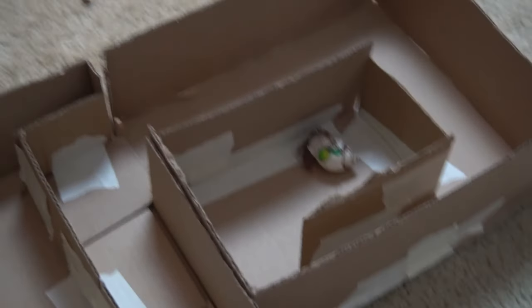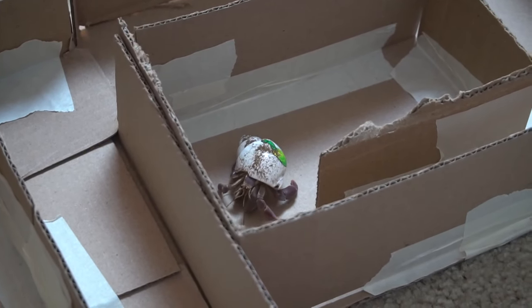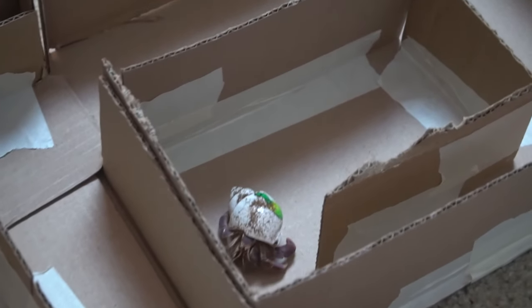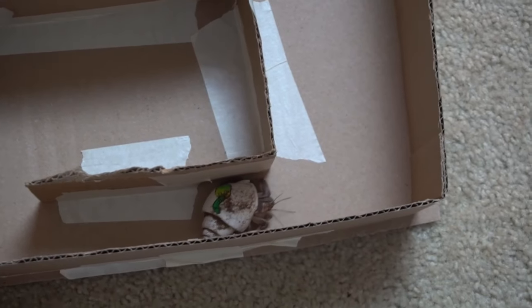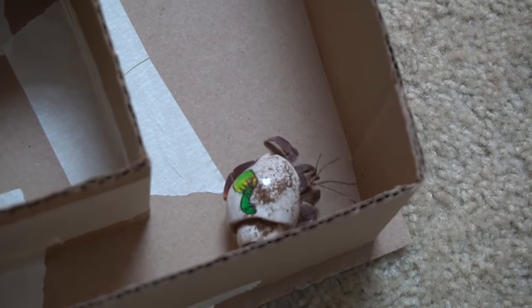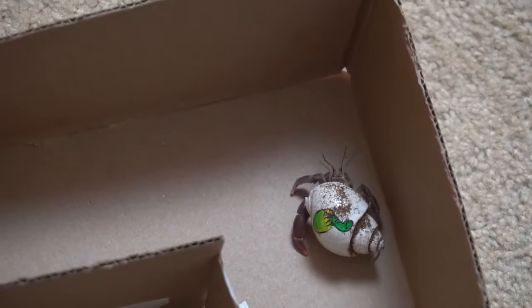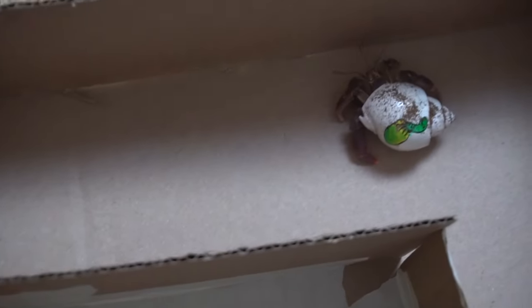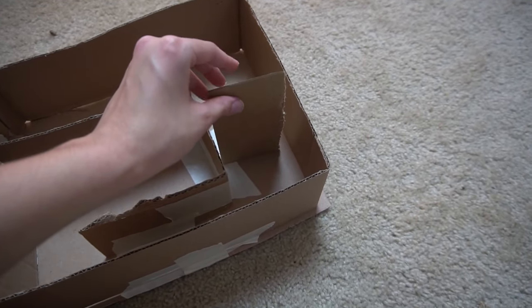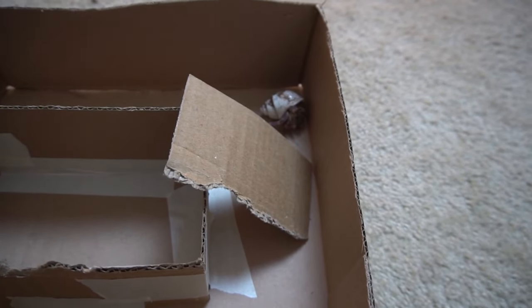I'm going to zoom in so you guys can see. He's making his way around — wow! He's still going around trying to figure out what's in here. There he goes, makes the second turn. Ladies and gentlemen, we have a star hermit crab here. I think what I might do to help him is get a piece of cardboard and stick it in front of him so he knows he already went this way — that'll be kind of helpful. Now he's turning around — come on, buddy, you were doing really great.